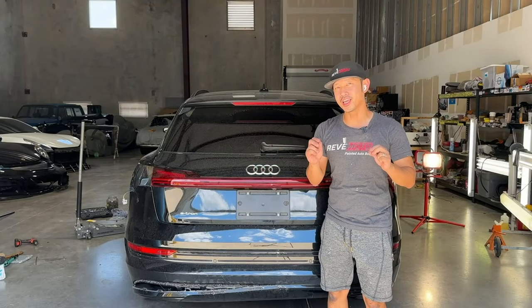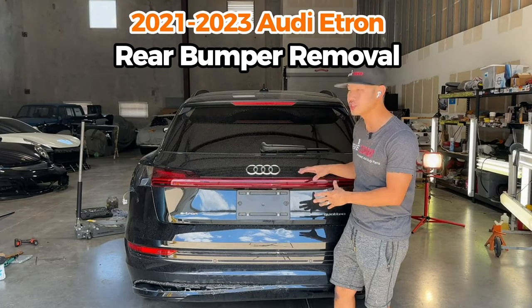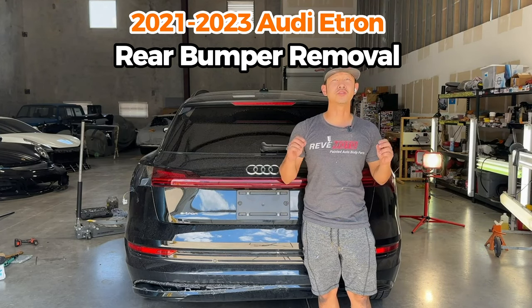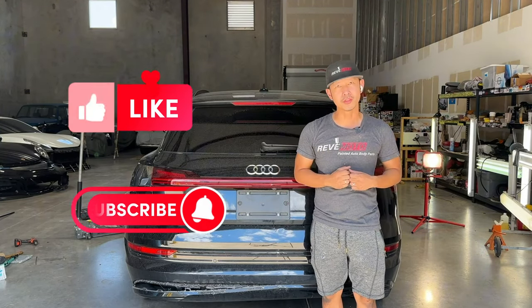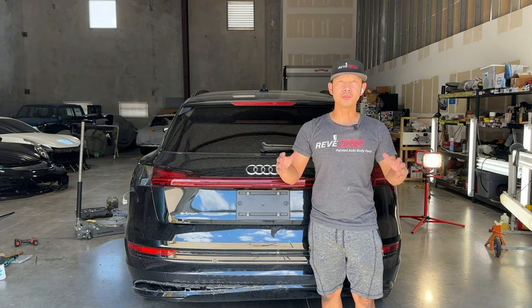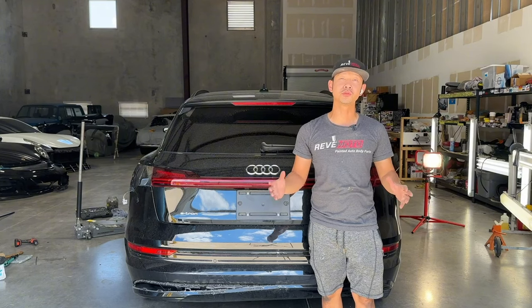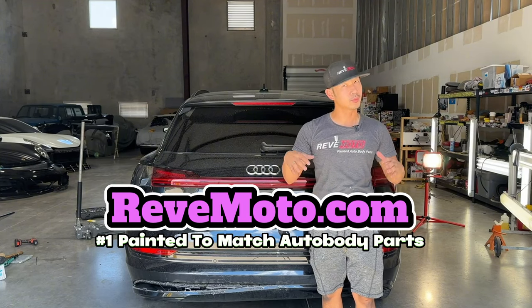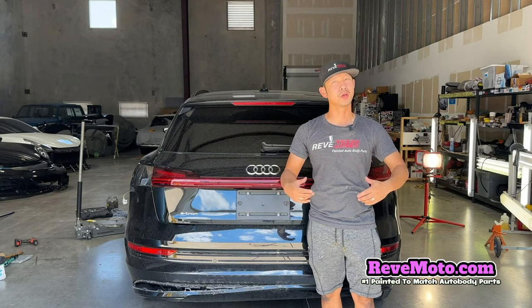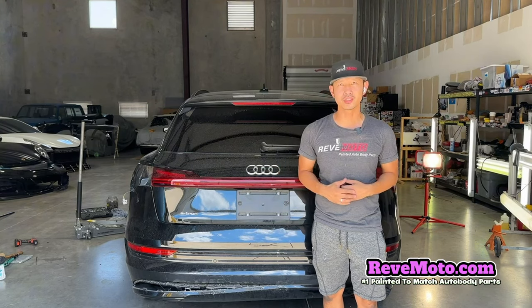Hey guys, Salon from Redmoto. Today we'll be working on this 2022 Audi e-tron rear bumper removal. If you guys like this video, go ahead and like, subscribe, and turn on that push notification. If you guys need this particular bumper already painted to color match your vehicle and shipped straight to your door and installed with the help of this video, the link is down below and up above, or go to redmoto.com, your pre-painted auto body parts source. Let's go ahead and get started.